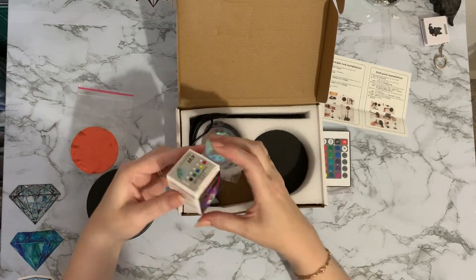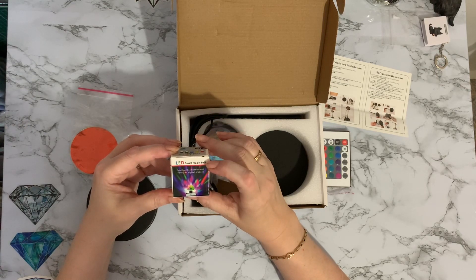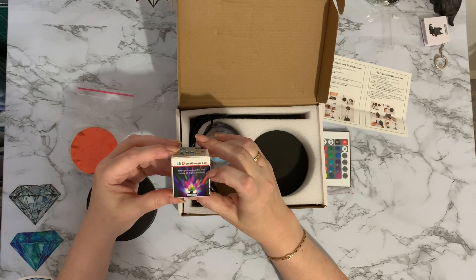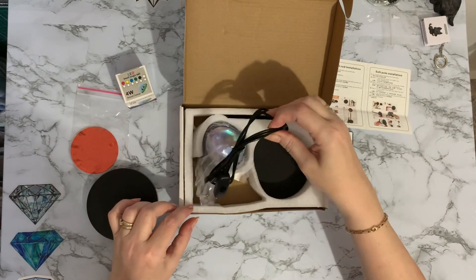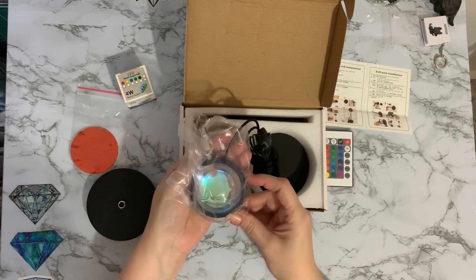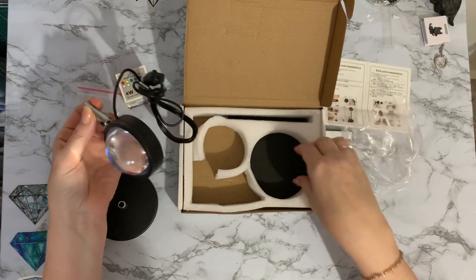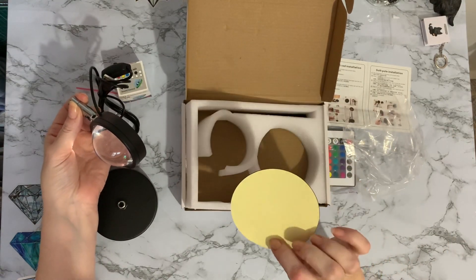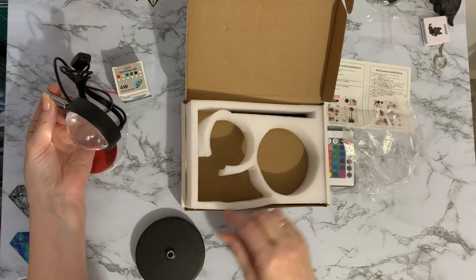It says 'intelligent LED small magic ball, compatible with a variety of digital products.' This looks like the actual magic crystal ball. And there's another bit here that possibly goes on the base - we'll have to have a look.